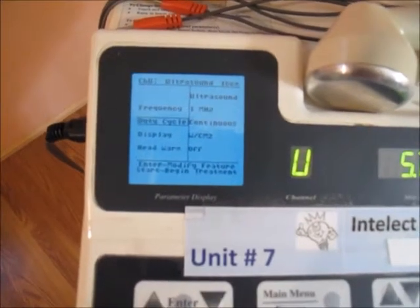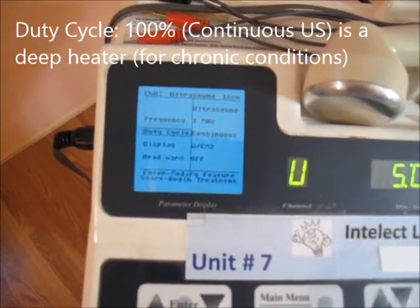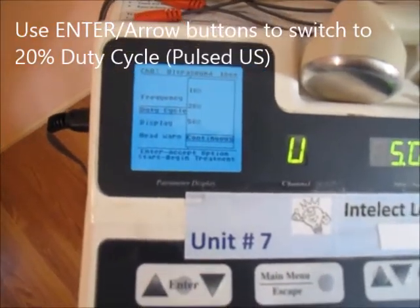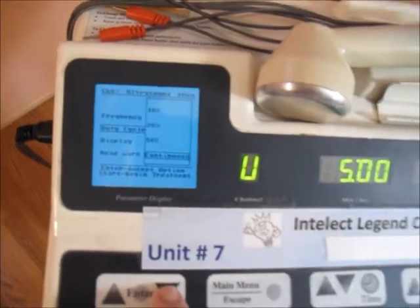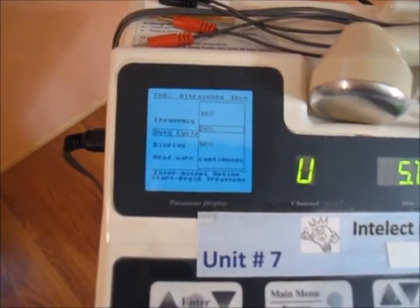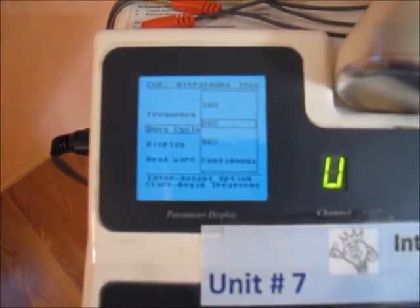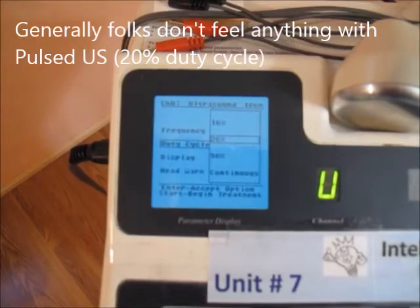The duty cycle you will use will be dependent upon what you need. A duty cycle of continuous means it's on 100% of the time — it's like a full-time job. Toggle this and it switches to different choices. The only other choice you will use will be a 20% duty cycle. Arrow down until you get to 20%. 20% will be the setting for when you're using pulsed ultrasound. Pulsed ultrasound is used for helping connective tissue heal.